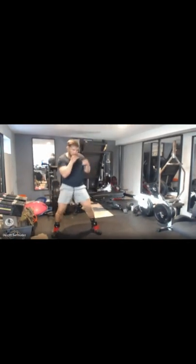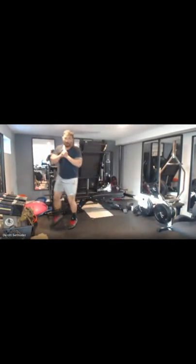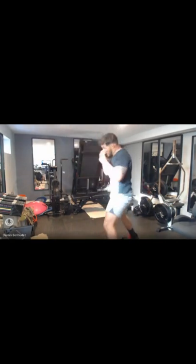Be quick. Make sure you're turning your shoulders, using your hips.